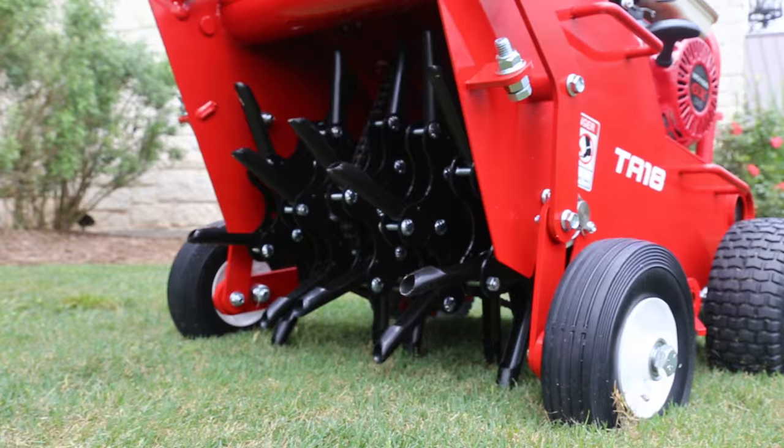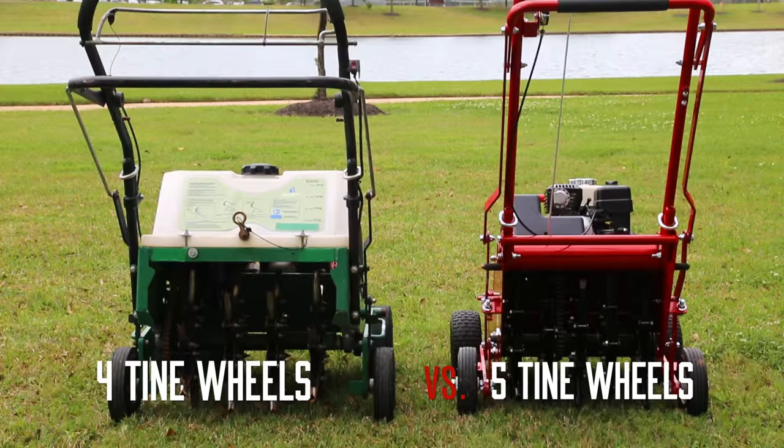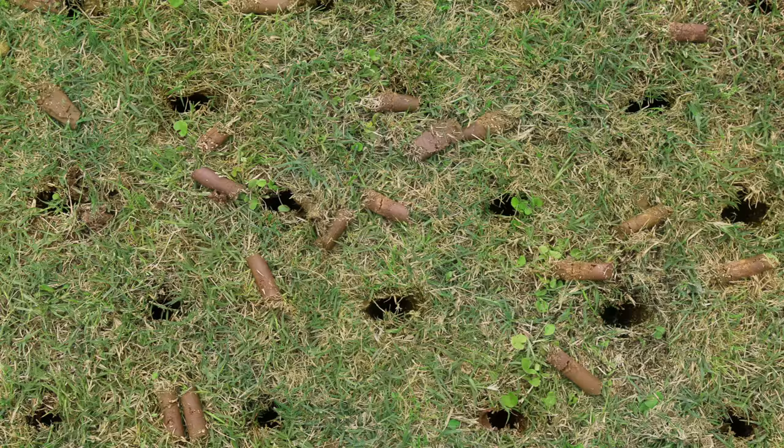With the best quality of core in its class, the TA-18 utilizes five tine wheels to produce a tight hole pattern and pull 15% more holes than competitive models.